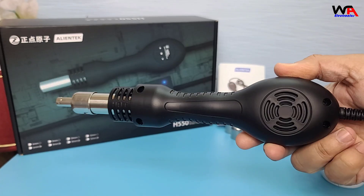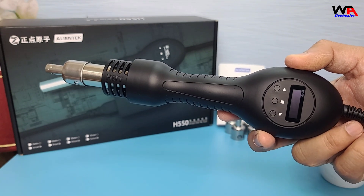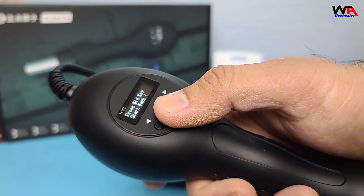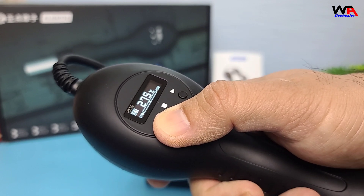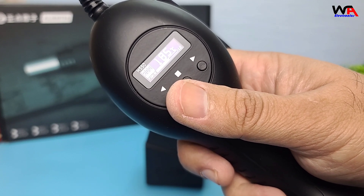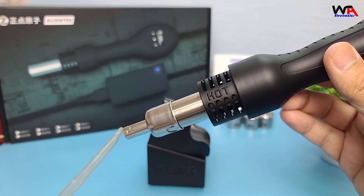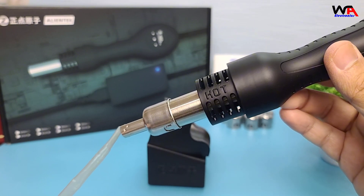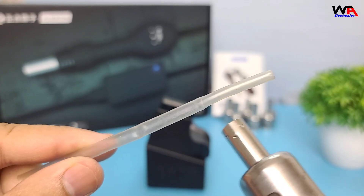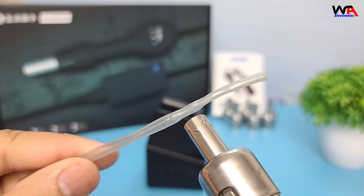Next, let's demonstrate how the AlienTech H550 handles heat shrink tubing. I'll set the temperature to 200 degrees Celsius for this task. Here I have some pieces of heat shrink tubing. Watch how the hot air gun evenly shrinks the tubing, providing a secure and professional finish. The consistent heat output ensures that the tubing shrinks uniformly without any damage to the wire underneath.